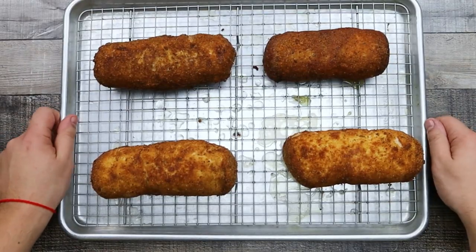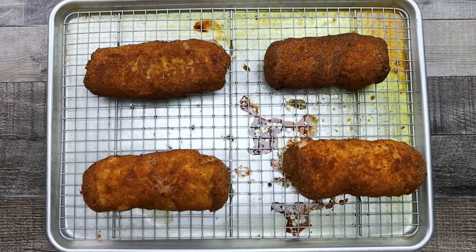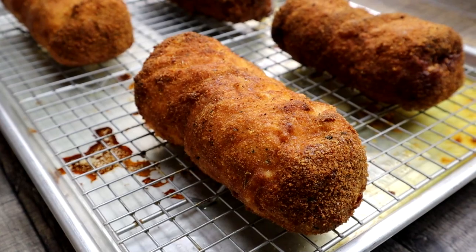Preheat the oven to 375 degrees Fahrenheit and place the chicken in for 20 to 22 minutes. If you're using smaller chicken breasts, decrease the time accordingly. The internal temperature of the chicken should reach 165 degrees Fahrenheit.